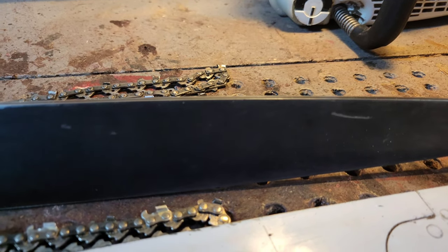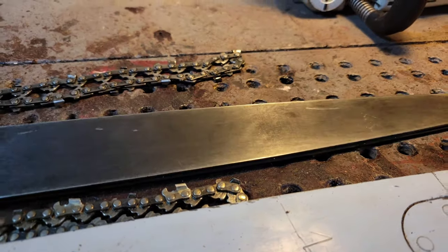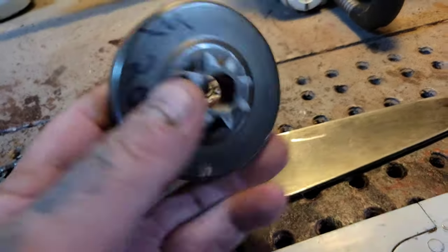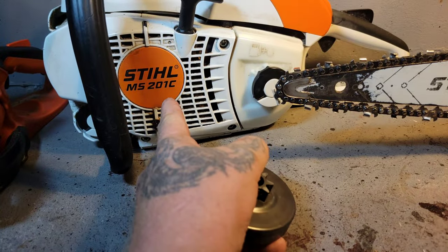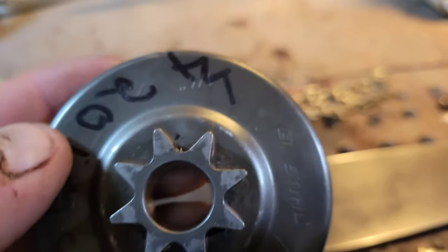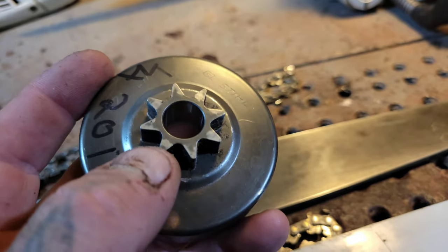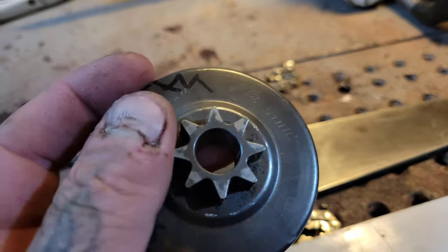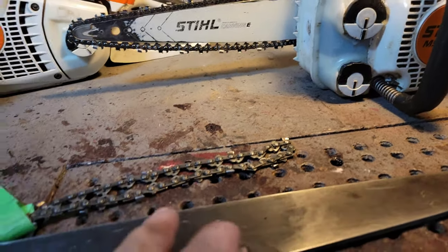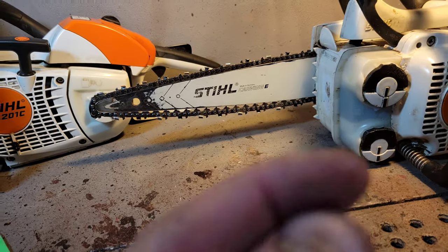Most carving bars are quarter inch pitch chain — it will say 0.250. Quarter inch pitch chain is smaller than 3/8 pitch chain. Here's a sprocket I have off my 201 MS — I wrote on it so I know it's a quarter inch pitch sprocket. So what I'm going to do is put a 3/8 pitch chain on this quarter pitch sprocket and show you it doesn't fit, then show you how the quarter inch pitch chain fits correctly.